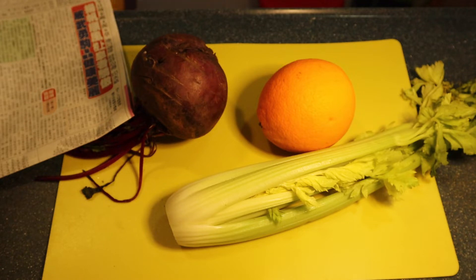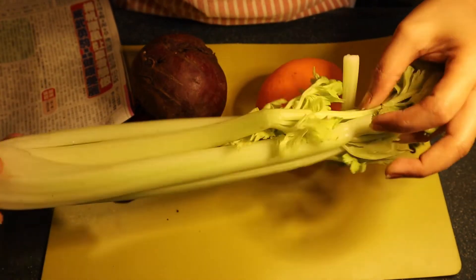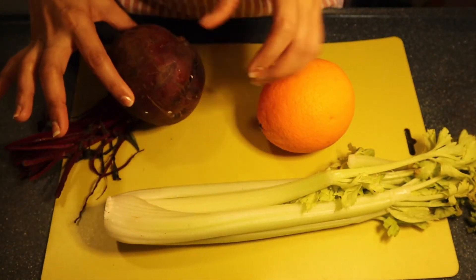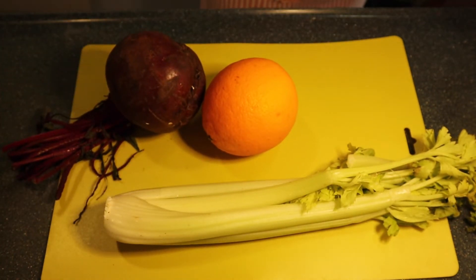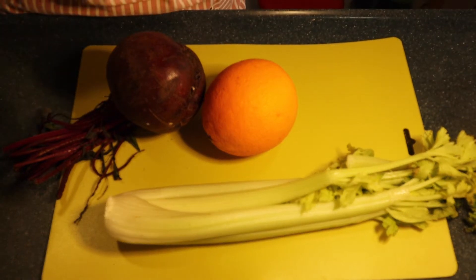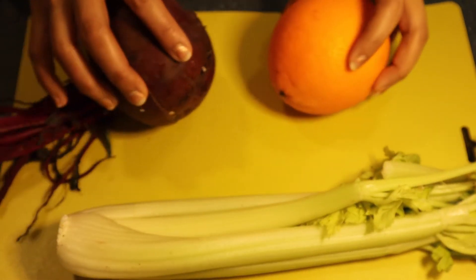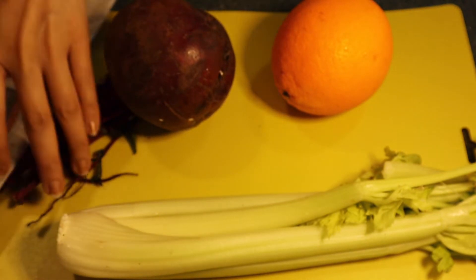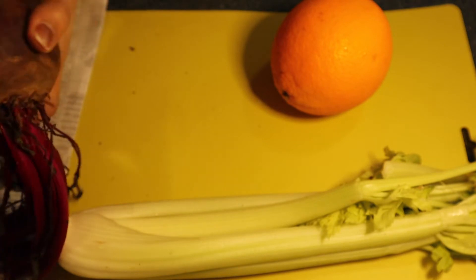If you are looking for a natural recipe to boost your immunity, this juice is well recommended. The celery is 95% water content, it also helps you to detoxify your body and to reduce cholesterol. Also the beetroot helps you to prevent anemia, eliminate inflammation, speed up the metabolism, and much more.